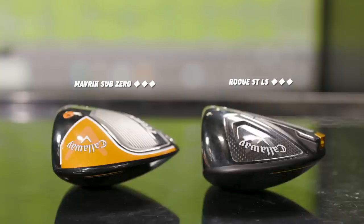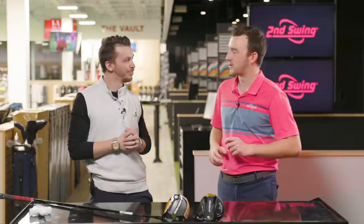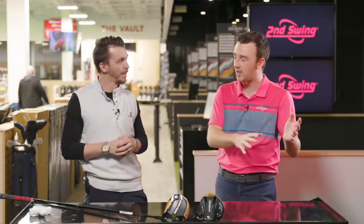I think that Triple Diamond verbiage is new to a lot of golfers. You see what's in the bags of Callaway staffers and they have that Triple Diamond driver head. But what does that really mean, Danny? Because you've got Sub-Zero in the past, or LS now with the Epic Series and the Rogue Series. What does that Triple Diamond connotation mean?